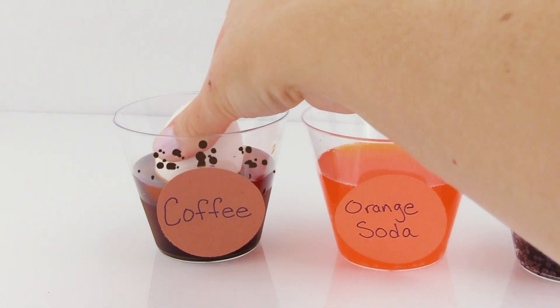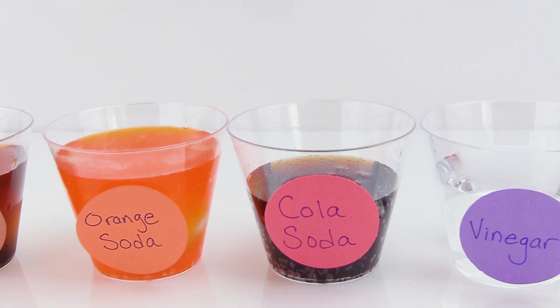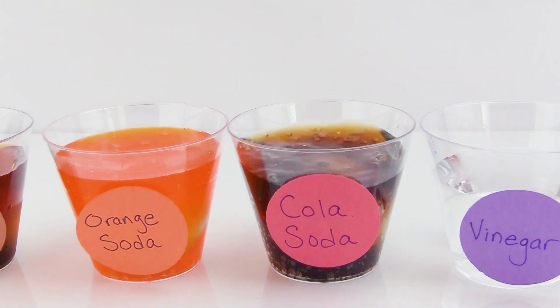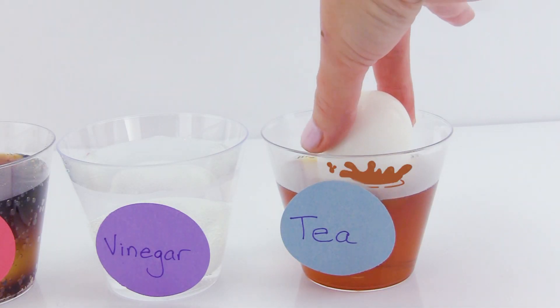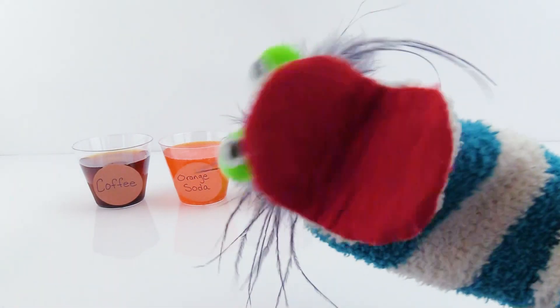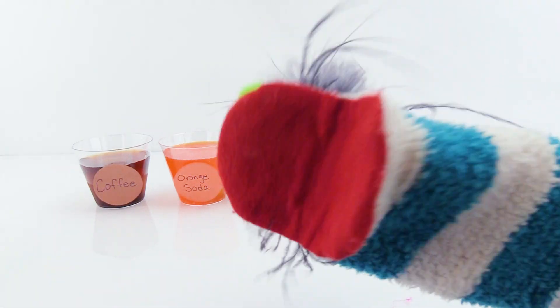First egg is going in the coffee! Next one is going in orange soda! Up next we have our cola soda - oh, it's bubbling! And then vinegar! And our last one is going in the tea! Now we're going to wait for five hours, but for you it's going to be one second!